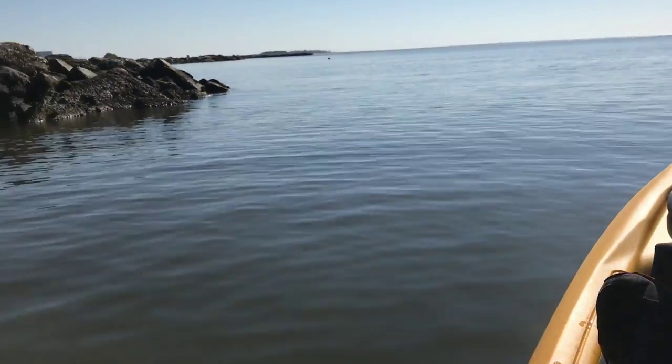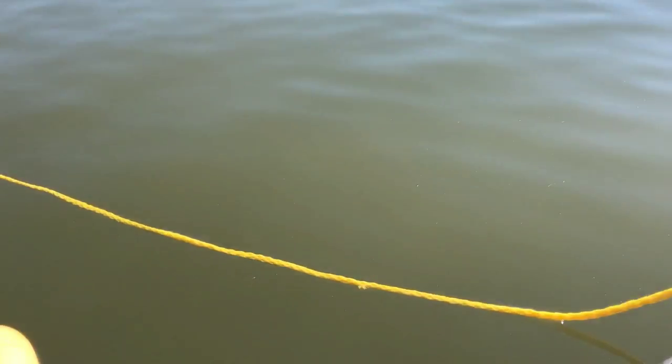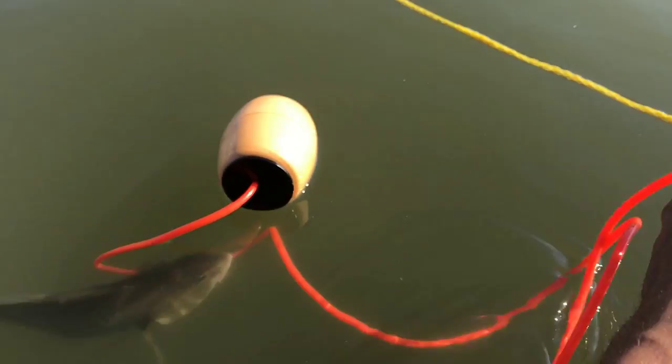Hi, what's up YouTube? I'm out here fishing and I just want to show you all a really nice stringer that I bought online. It's made by Everlast.